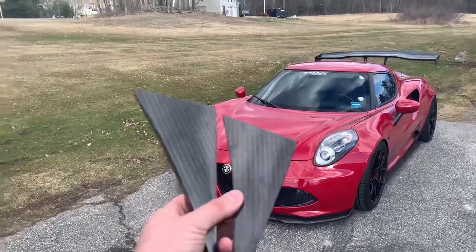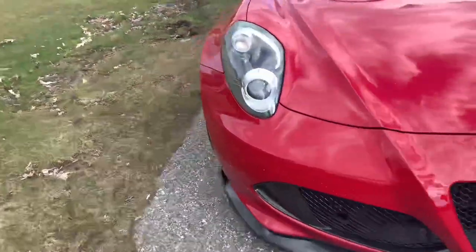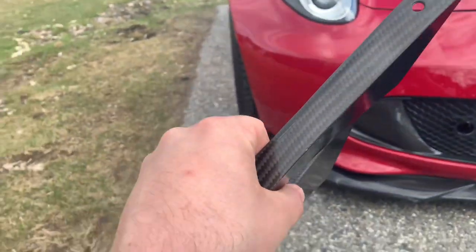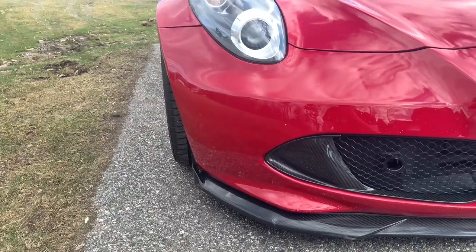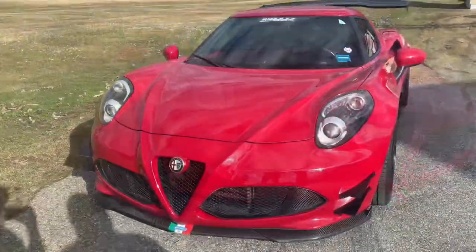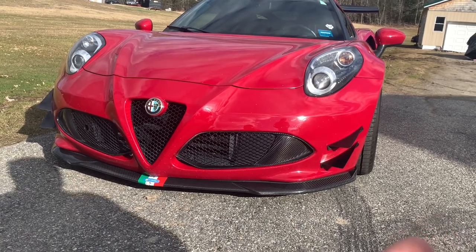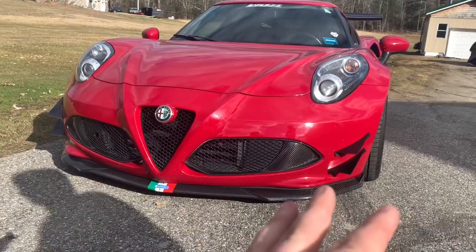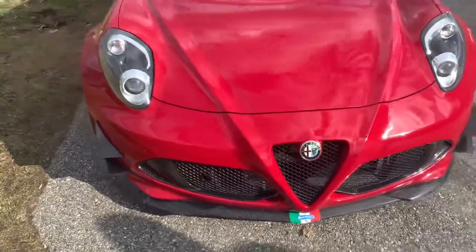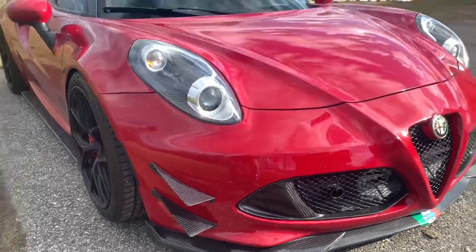So we're out here with the Alfa now — we just got back to my house. We have the carbon fiber canards we're going to put on the front of the car. They're actually for a Lotus Evora, but we're going to make them work on the 4C. We have some weather stripping to fill in any gap. We're going to measure it out, make our marks, and drill it into place. Basically we just have some 3M tape on the back sides and we're test fitting to see where we like it. Once we figure it out we'll take our measurements and make it even on both sides.